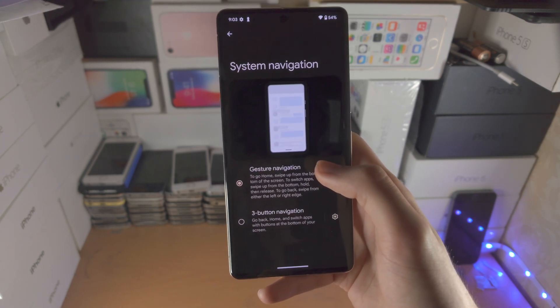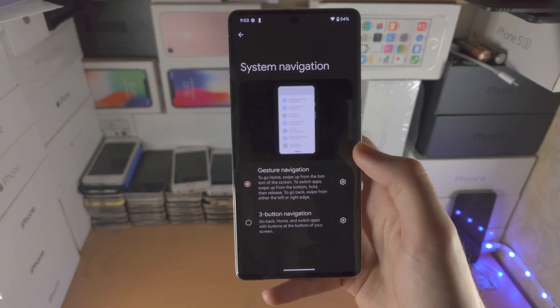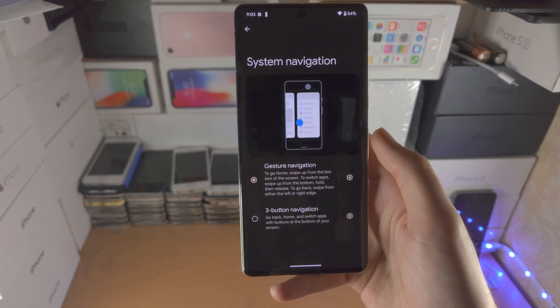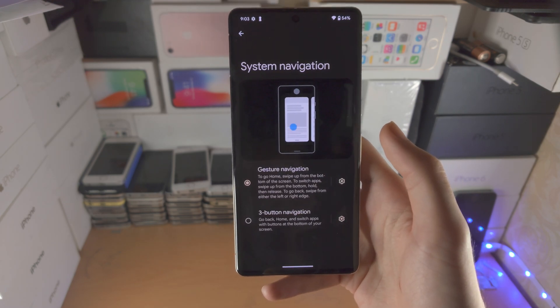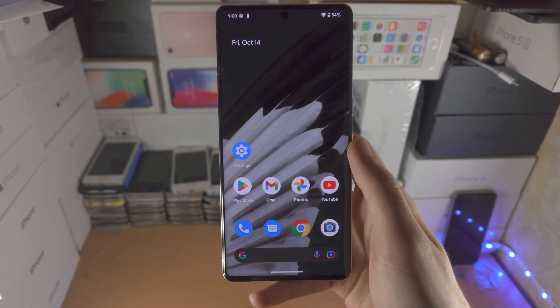If you're in a situation where you're trying to change to three button navigation because you don't know how to use gesture navigation, I'll have my tutorial in the description. But if you still don't like gesture navigation, you can always switch back to three button navigation at any time.